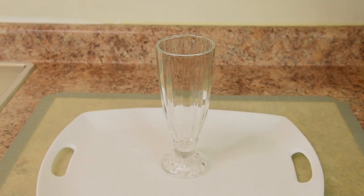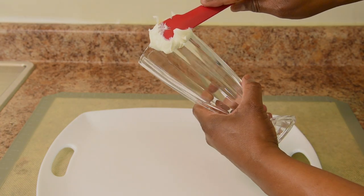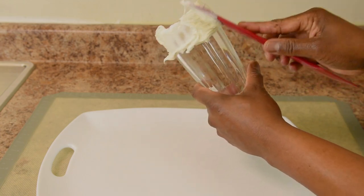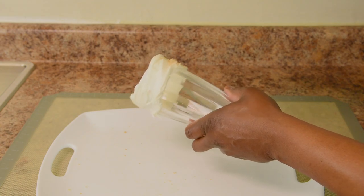Ok Jax, it's show time! But first, how about some creamy vanilla frosting around the glass? Because why not, right? Now I'm sprinkling the graham cracker crumbs on top of the frosting.